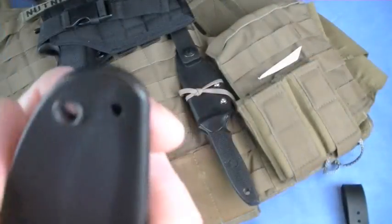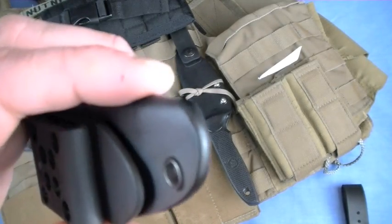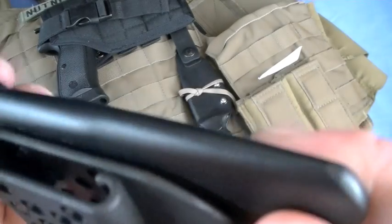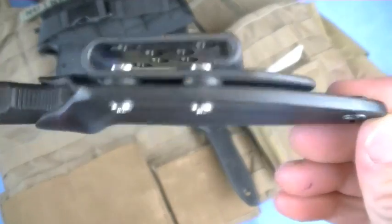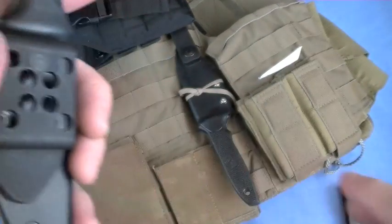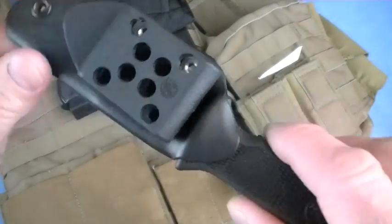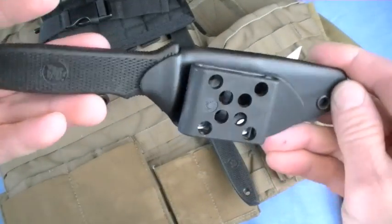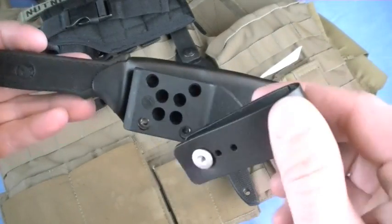Each one's custom made to that knife. We don't just send him a few knives and make a couple hundred sheaths. We ship him the knives and he matches the sheath to the knife, so each one's hand fit to that knife. We get them all back, QC them all, wipe them down, ship them off to customers. He has a huge backlog — yeah, so that's saying something. You're getting a hand fitted Mike Sastre sheath. They're beautiful.